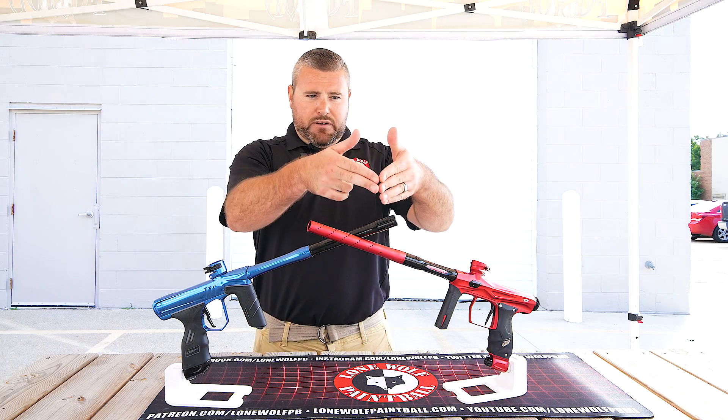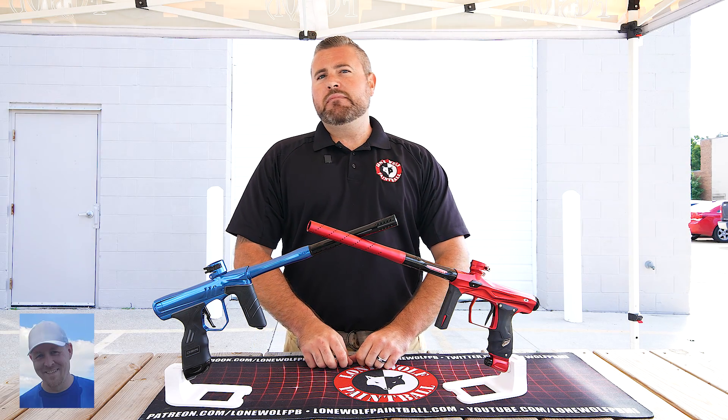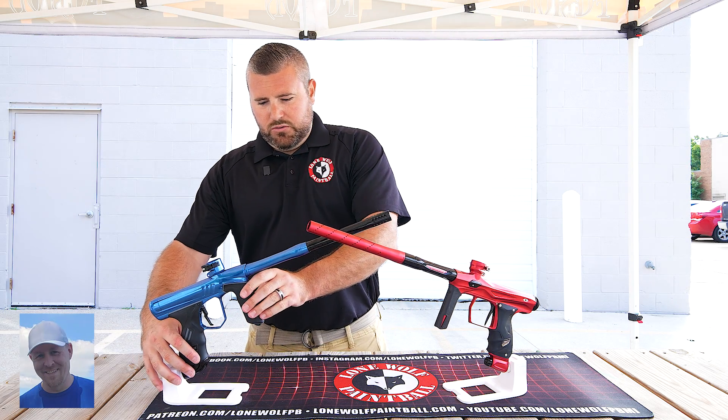We're going to talk about the barrel — covering it from top to bottom. Let's spin one of them around so they're next to each other and the barrels kind of line up.